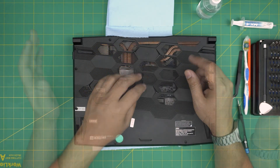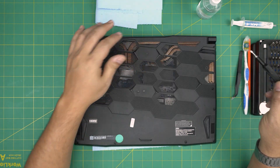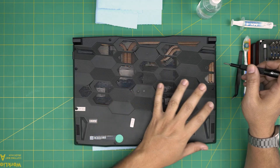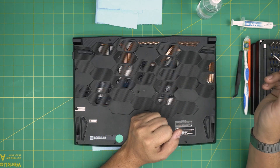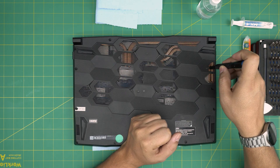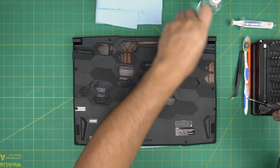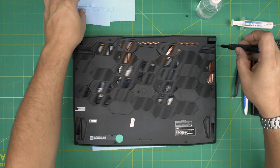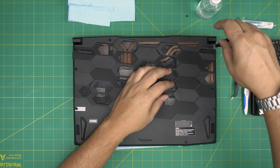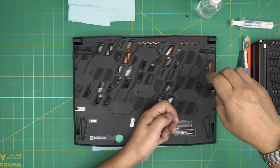Power off the laptop completely first. On the bottom of the laptop you'll see a bunch of screws — we're going to remove all of them. All screws are the same size and height except one screw by the fan exhaust on the right side, which is a tiny screw. Remove that tiny screw first and put it to one side, then remove the rest.